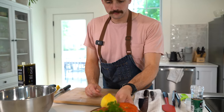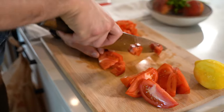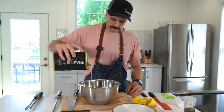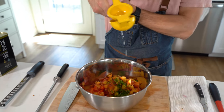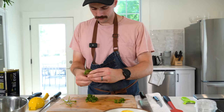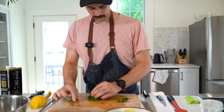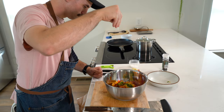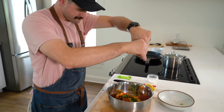Next, to make our tomato and peach salad, it is going to be super simple. Roughly cut your peaches and tomatoes into similar sizes. Add one tablespoon of olive oil, one tablespoon of lemon juice, and about three to four tablespoons of any herbs that you might have on hand. I have some parsley left over, so I'm going to use that. Season with salt and pepper and set that aside.